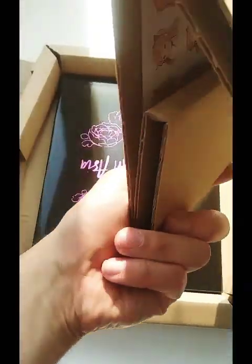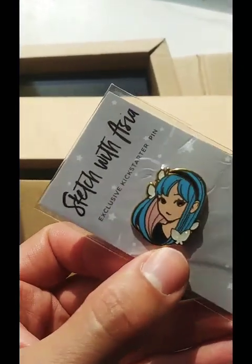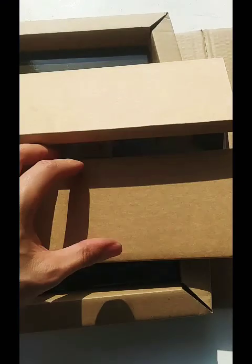There's a good amount of packaging. Oh, what was that? Came out. I got me a pin — oh my God, this pin is so cute and adorable. Check it out, it's so cute. Sketch with Asia, exclusive Kickstarter pin. Let's see what else comes with.